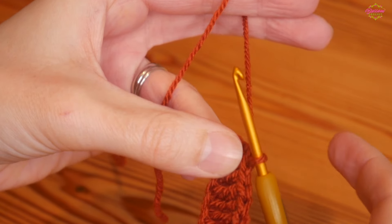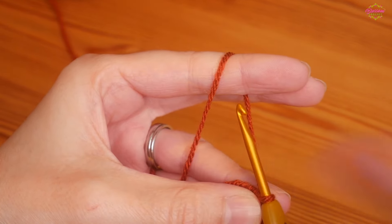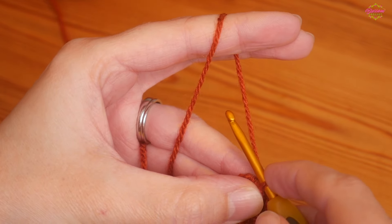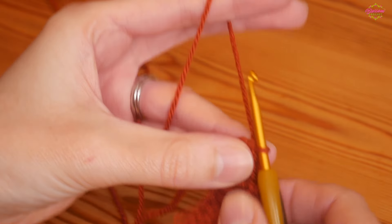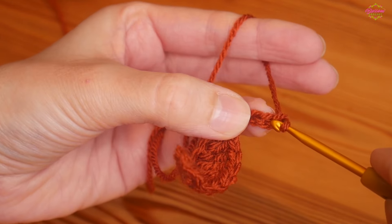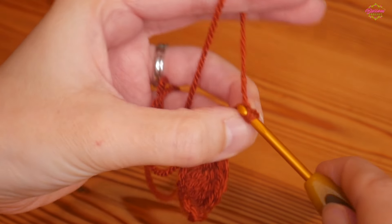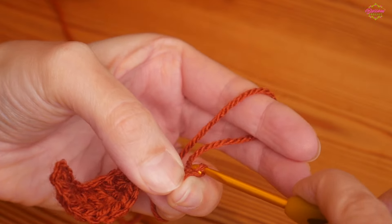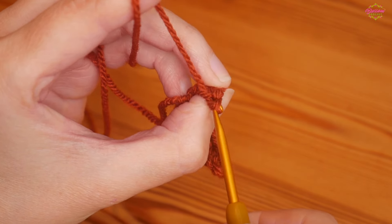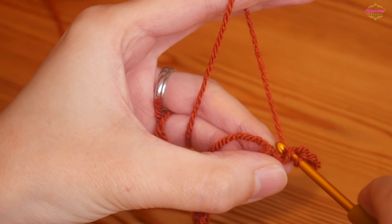That's one half of your leaf completed. This next part is optional — you don't have to add a stem. You can just start working straight up the other side. But if you do want a stem, you can do it any length you want. I'm just going to do a chain of four: one, two, three, four. Then we're going to slip stitch back up those chains starting in the second chain from the hook, yarn over and pull through both loops to create a slip stitch, then slip stitch into each remaining chain.